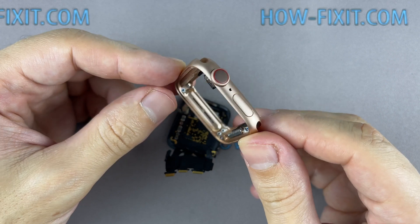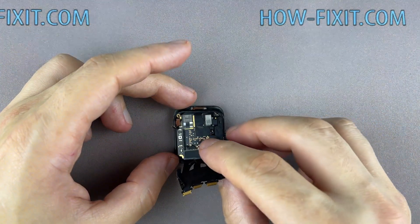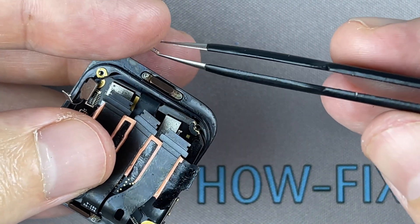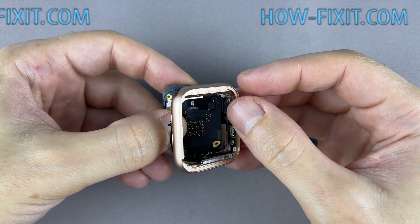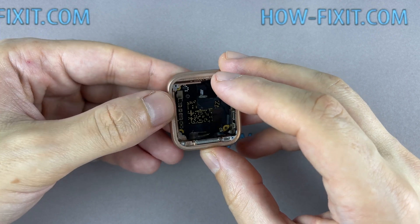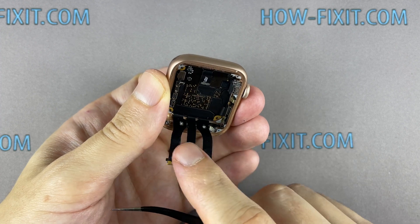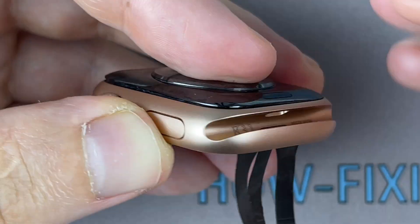Replacing the housing assembly with a crown shaft simplifies the repair process, and the assembly housing is always available on eBay and similar websites where sellers disassemble Apple Watches for parts. Let's start assembling the new housing. Be careful with these little springs — they are very easy to lose. Before continuing assembly, make sure that the button of the locking mechanism works fine.